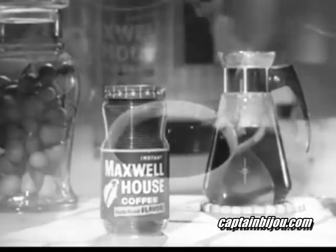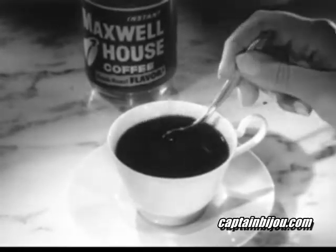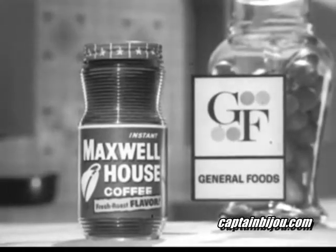Instant Maxwell House — now so much richer in flavor, you can make it by the pot. Naturally, coffee this rich tastes better made by the cup too. Instant Maxwell House: another fine product of General Foods.